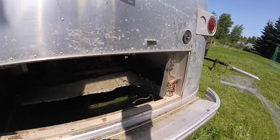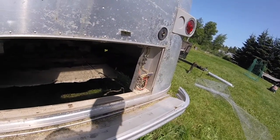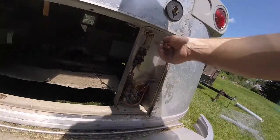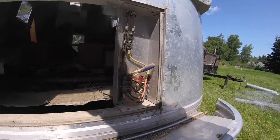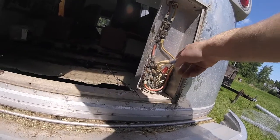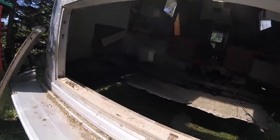That's interesting to see. I think some of these bigger cables are for the furnace, and the appliances - water pump maybe. I don't know that I necessarily need those, but interesting to know that's in there. Alright, let's move on to the next step.